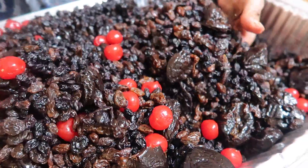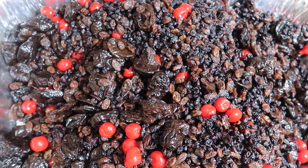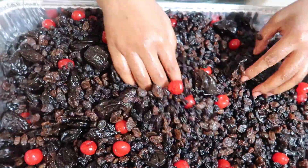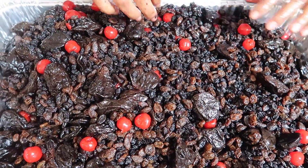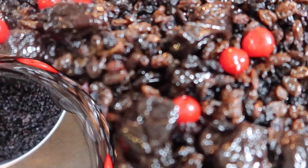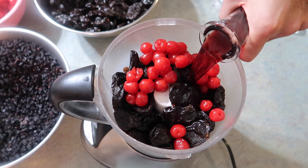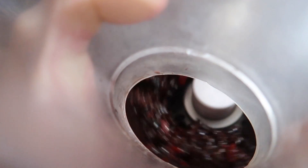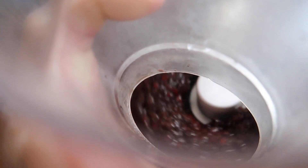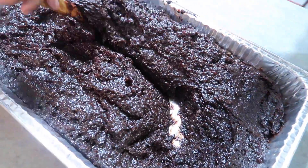The process for this black cake started a couple of weeks ago when we soaked and ground our fruits. The fruits we used were maraschino cherries, raisins, currants, dried prunes, and some mixed peel. We mixed all the fruits together and in little batches poured them into the food processor with a little bit of wine and rum at a time, blitzing until we got our desired texture. My family likes a smoother grind — not super chunky — but you can do it however thick or thin you want. We mixed the fruits with red wine and Eldorado rum.